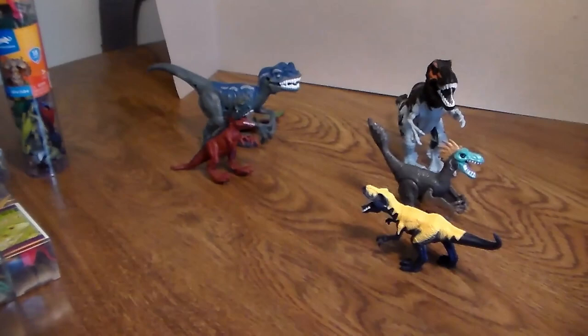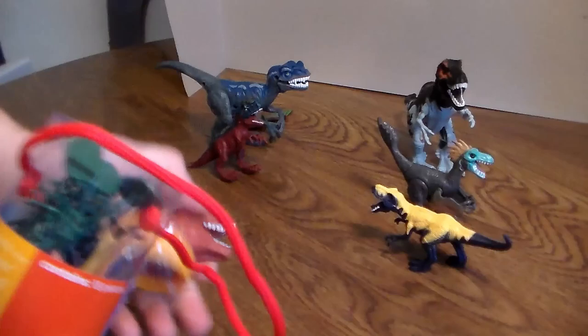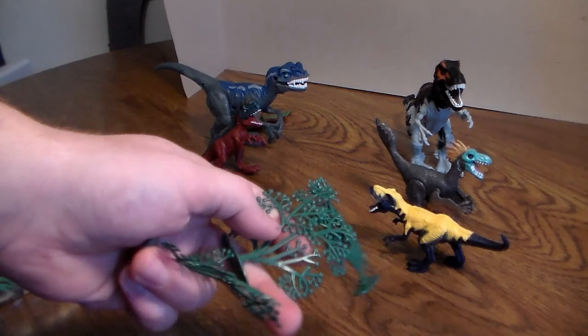So we got the dinosaurs reviewed. Let's go ahead and open up this 18-piece dino tube. You guys know I'm a big fanatic when it comes to these - I absolutely love these. Look how easy it is to open up - you can hit the top right off, not a problem. So you get these random ferns and bushes - three of those.